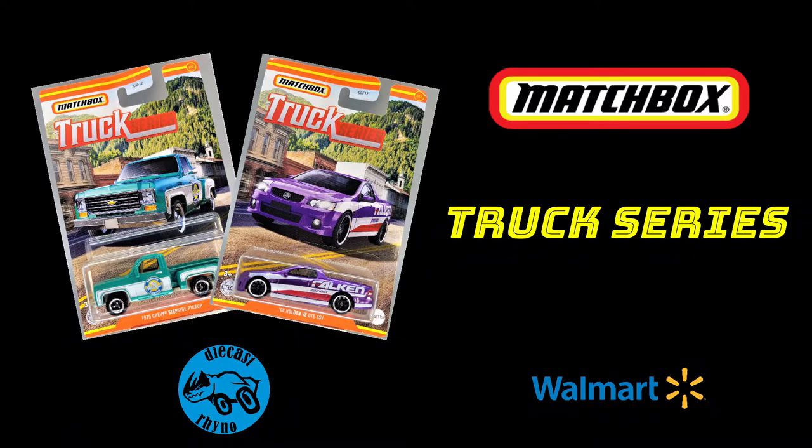Hello everyone, Diecast Rhino here. Today we're going to take a look at part 1 of the Matchbox Truck Series, so stay put.